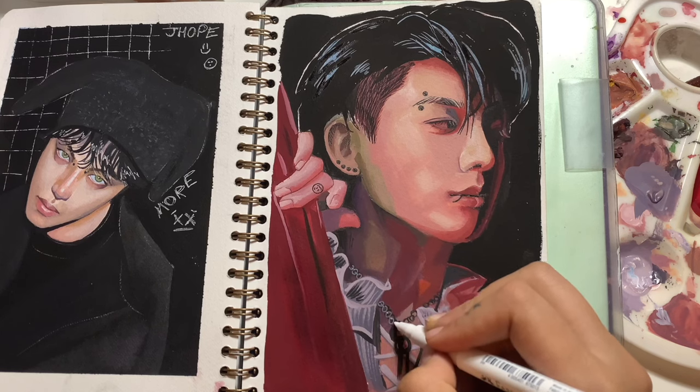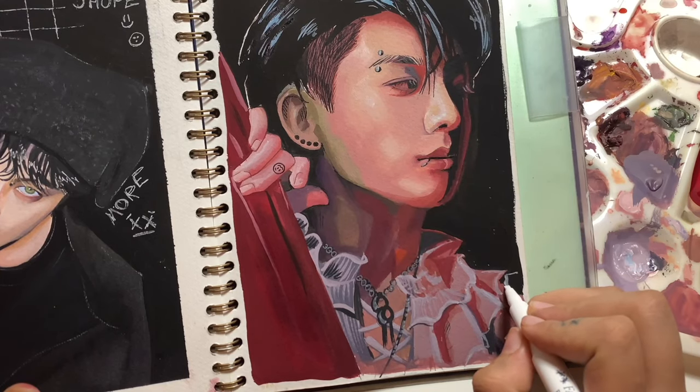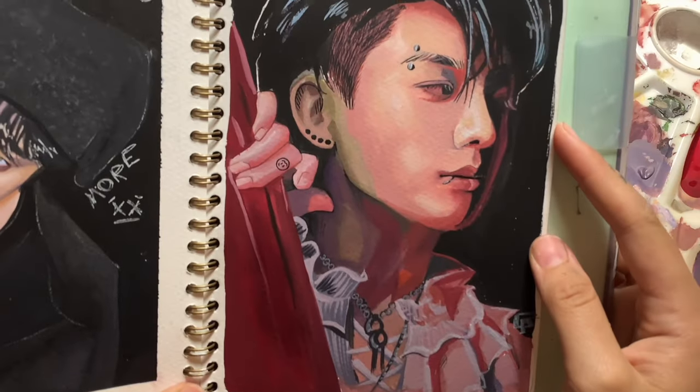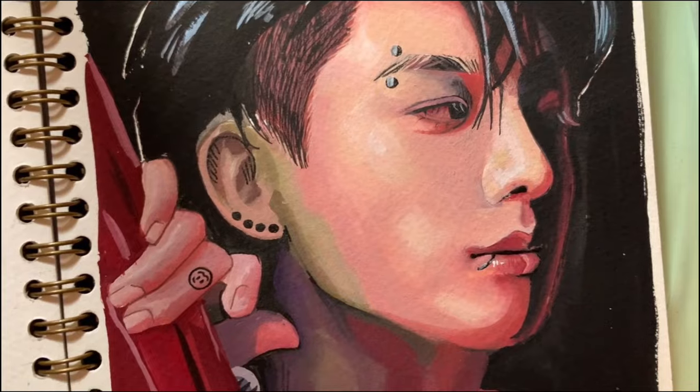In today's video we learned how I use gouache and the process of one of my BTS paintings. In the next video I'm going to bring you another art-filled video, so I'll see you soon. Bye!